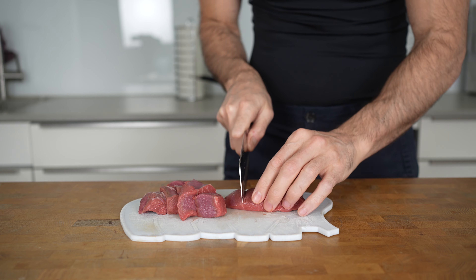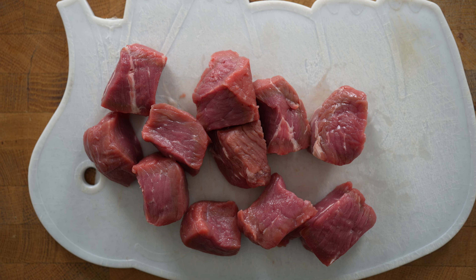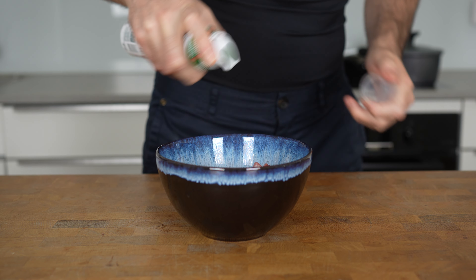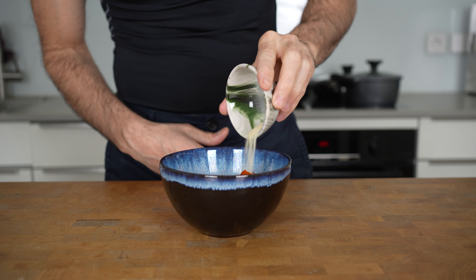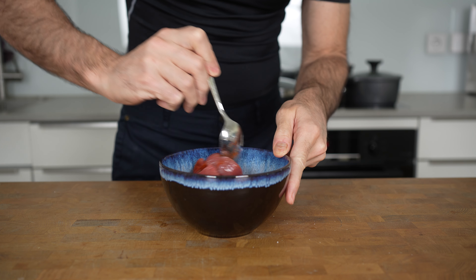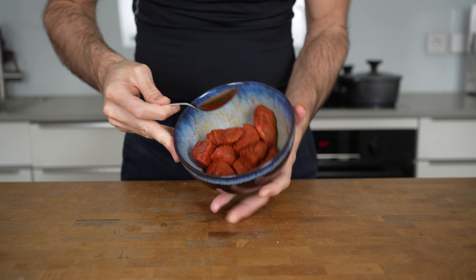There is no right or wrong here. And also if you want, you can use chicken breast here — the recipe will work exactly the same. Next, add everything into a bowl, followed up by a little bit of oil and then half a teaspoon of smoked paprika, a quarter teaspoon of cayenne pepper, a quarter teaspoon of garlic powder, and a strong pinch of salt and freshly ground black pepper. Then mix everything with a spoon or a spatula until the meat turns into this deep fire red color.